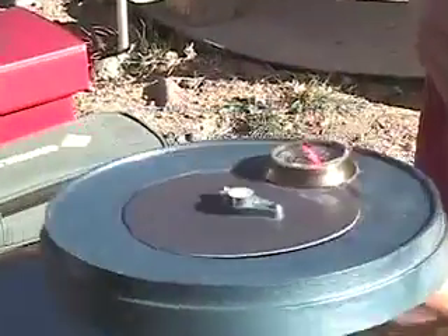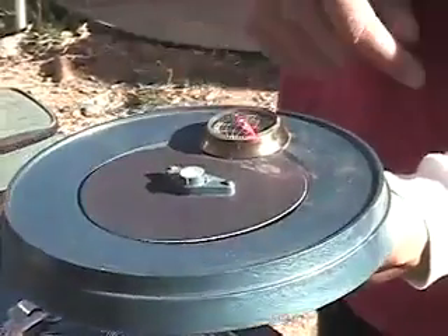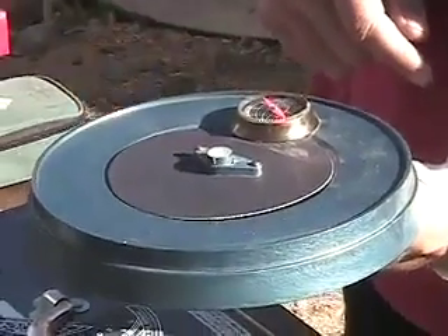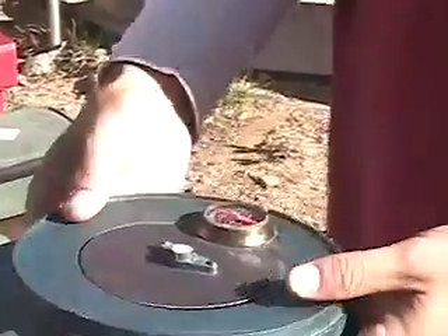We can use the compass to orientate to south, and we can use the bubble level to make sure that we're leveled out for our plane. So you've got a little bubble in your compass.